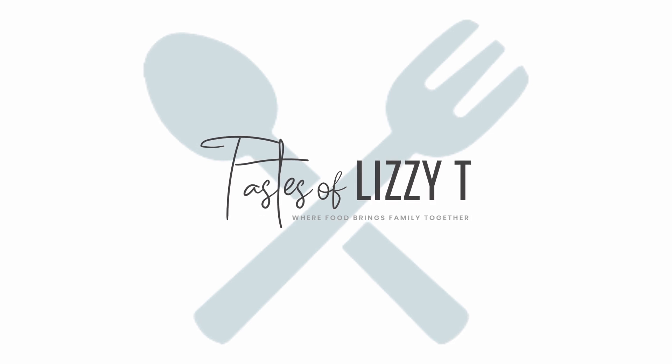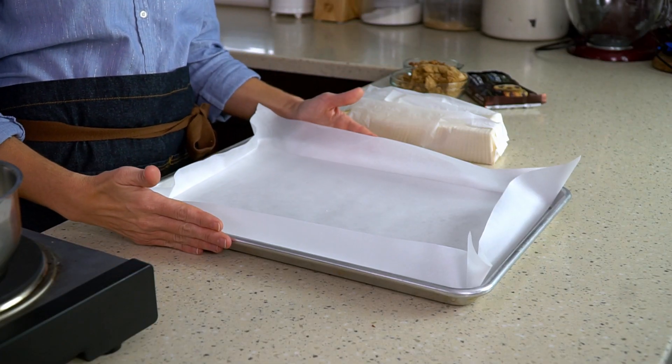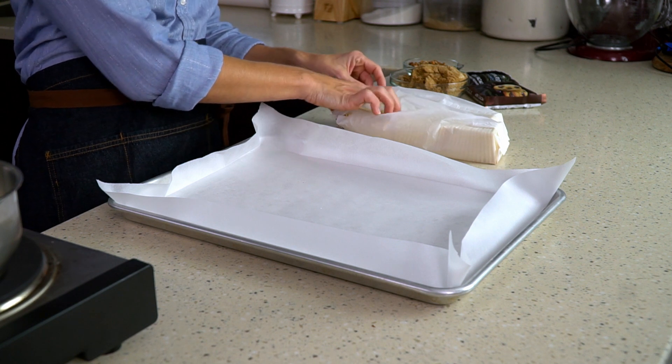The first step is to get your pan ready. Today I'm using a 12 by 17 pan. You can use a smaller pan if you'd like, and we'll talk about how to adjust the recipe based on what size pan you use. I have a 12 by 17 pan lined with parchment paper. Make sure your pan has sides, because if it doesn't, that buttery toffee is going to run all over your oven and you do not want that. If you don't have parchment paper, aluminum foil will work also.